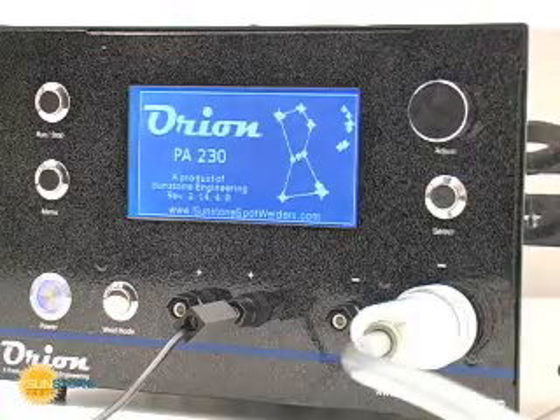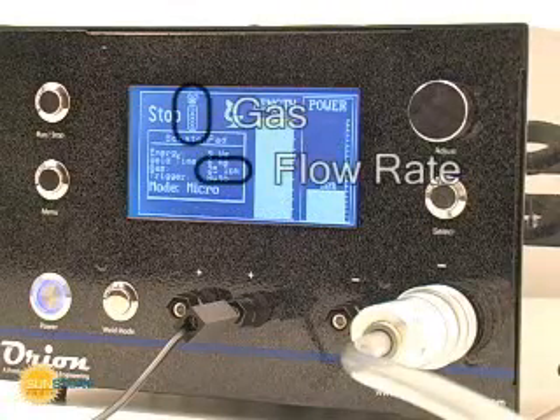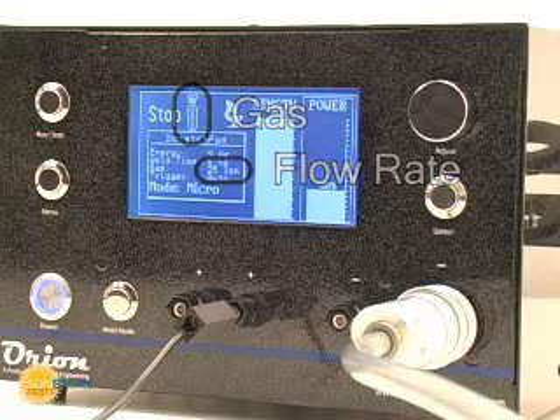The welder will indicate that the gas is on and show the flow rate that the welder will experience. Protective shielding gas should be used for all pulse arc welds.